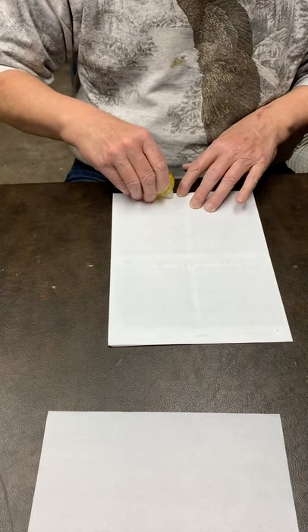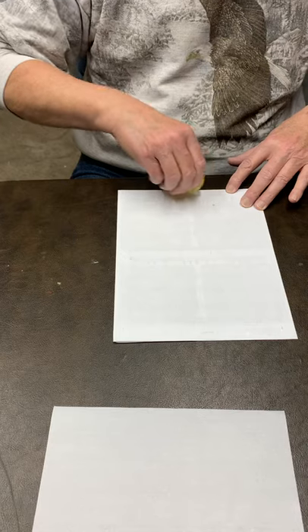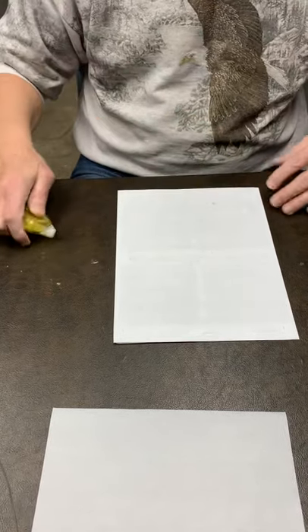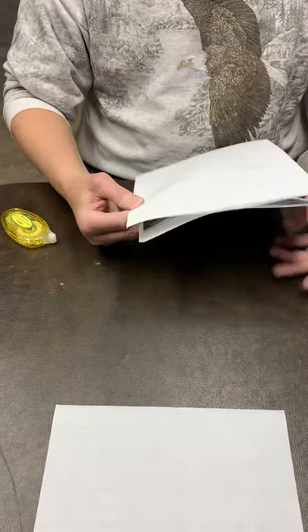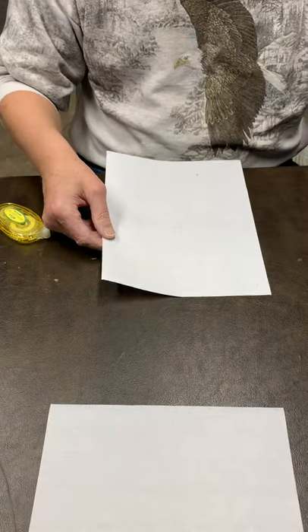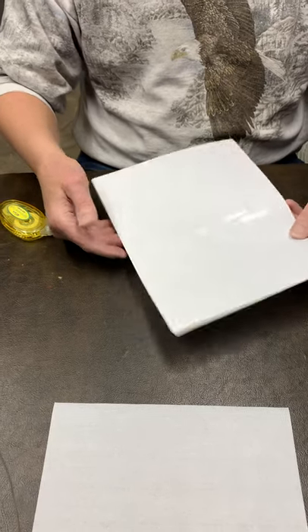I'll go along the bottom edge, a couple places, missing the photograph. Now that I have my paper taped up, I will remove my template off to the side. This is the sheet of paper that I will put my rice paper on top of.